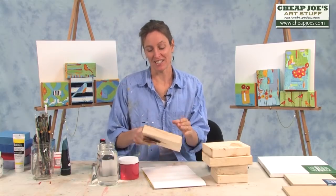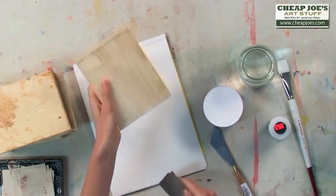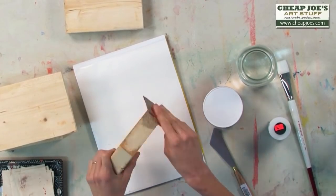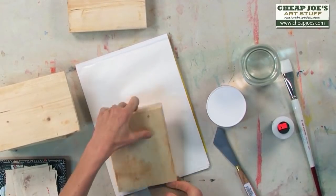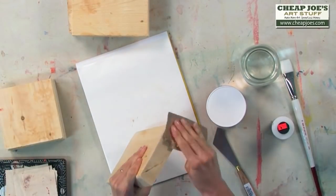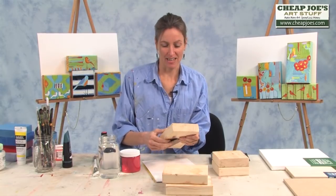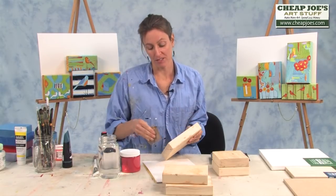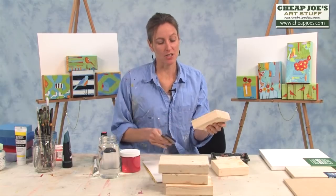Nothing that I show you today is about perfection. I like to let character show through, and wood definitely has character, which is why I like to paint on wood. This one was stepped on by a dog, I guess, but I'm not worried about that — I'm going to paint right over it and I can sand it off. Perfection also takes too much time, and I have two kids. I cook. I'm also a swim coach. I cannot wait to get into the studio. This part is a labor of love.